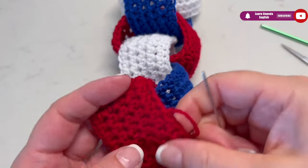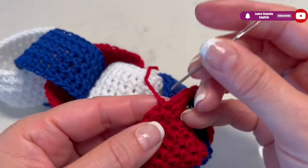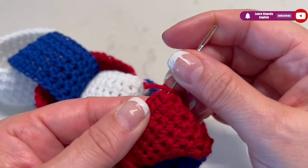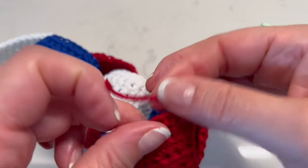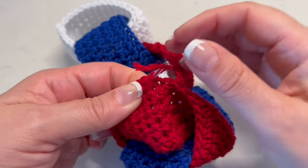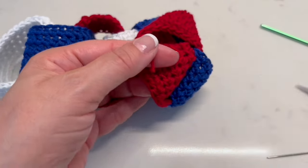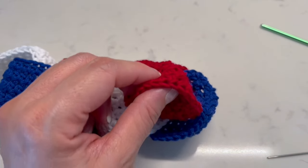At the end we are going to hide all the threads using the braiding needle. I like to use this kind of braiding needle and hide the ends on the wrong side. It's important that you hide the thread in the color area matching the thread you want to hide — in this case red thread in the red area. Insert the thread through the needle and bring it through, then cut and burn the tips with a lighter.